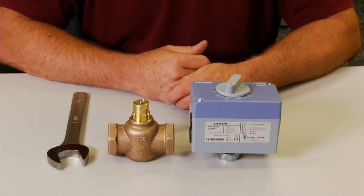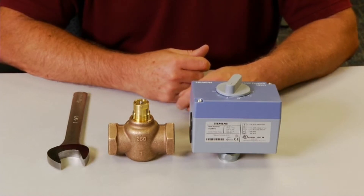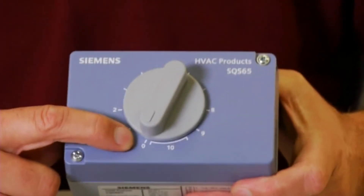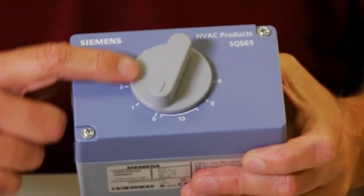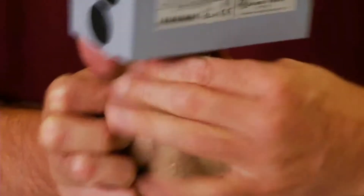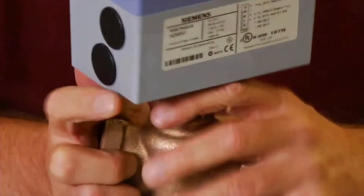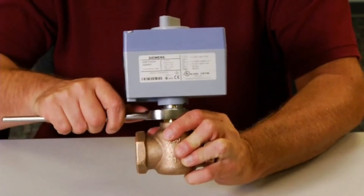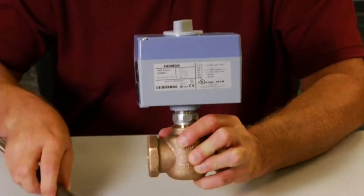The assembly of the SQS actuator to the PowerMite valve body requires minimal tools. First, make sure that the manual positioning knob on the actuator is at the zero or retracted position. Place the SQS actuator on the valve and hand tighten the coupling. Once the threads have engaged, securely tighten the coupling with the wrench. The valve and actuator are now correctly mounted.